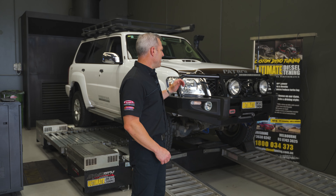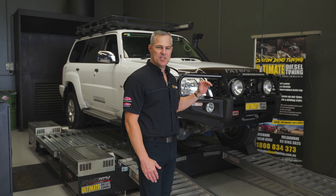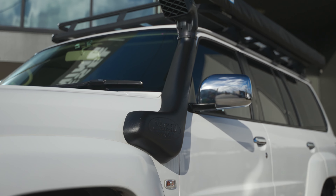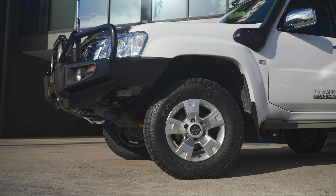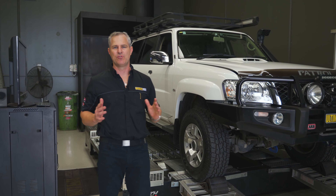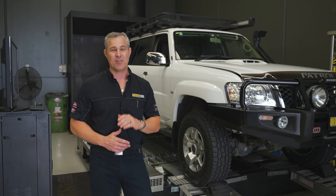Let's have a closer look at it. There are a fair few extras on board the GU: the ARB front bar, light bar, spotties, winch, aerial, snorkel, rack on top, and also the awning, as well as a 2-inch lift, all-terrain tyres, and in the back it's kitted out with drawers and a fridge as well.